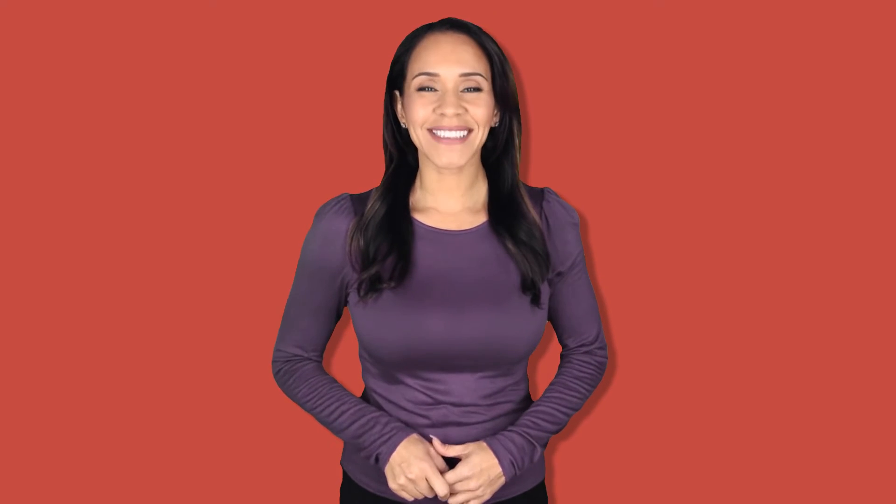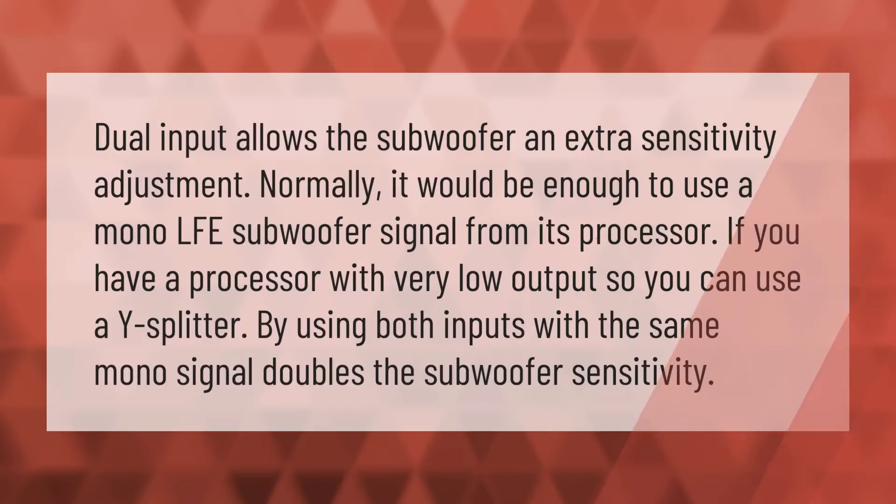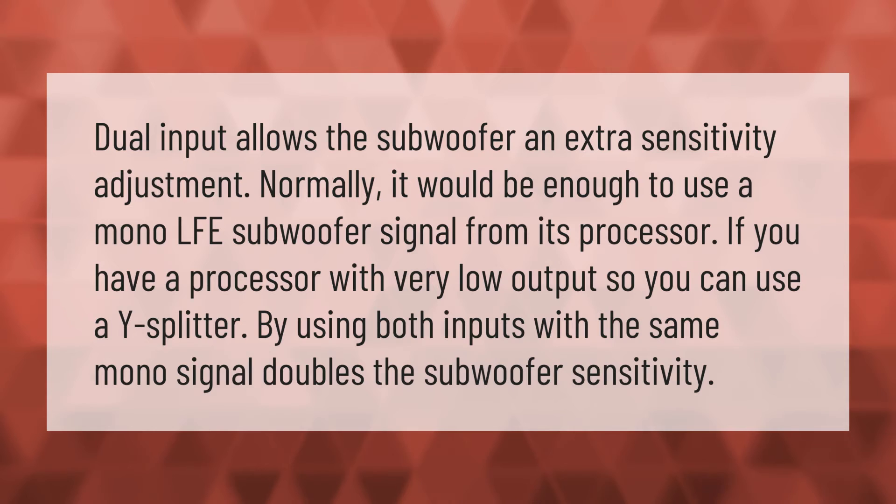Dual input allows the subwoofer an extra sensitivity adjustment. Normally it would be enough to use a mono LFE subwoofer signal from its processor. If you have a processor with very low output, you can use a Y-splitter — by using both inputs with the same mono signal, it doubles the subwoofer sensitivity.